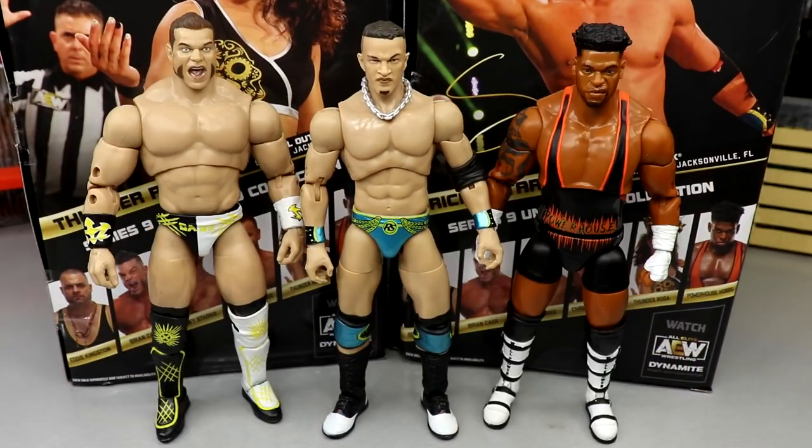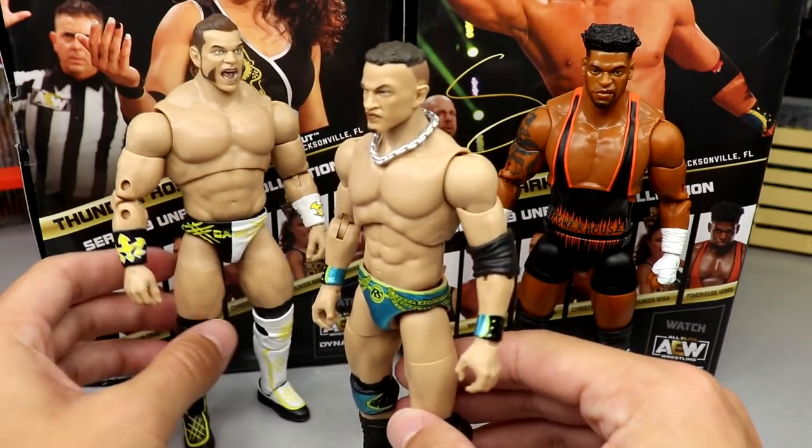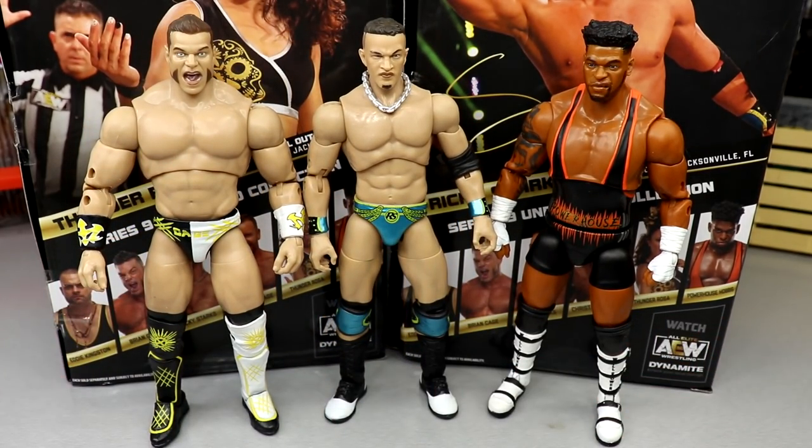For the Team Taz figure comparisons — you have Brian Cage, Powerhouse Hobbs, and Ricky Starks, all three in the same series which is cool. We're missing Taz and Hook, but all three look good together. They're all wearing different gear but Brian Cage is supposed to be six foot, Hobbs six-one, and Ricky Starks is six foot — and they do look pretty scaled to me. It's cool to see all three in the same series; no Jerichos, no Omegas, no Young Bucks — all new first-time-in-the-line guys.